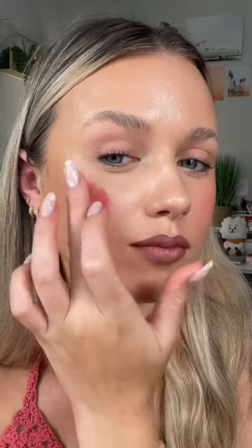We're going to do my blush mixture on this side — absolutely stunning — and Milk Makeup on this side. Oh my god, wow! You guys, these two literally look identical.